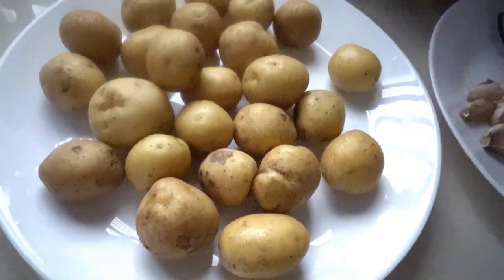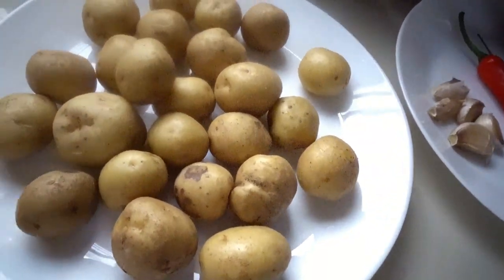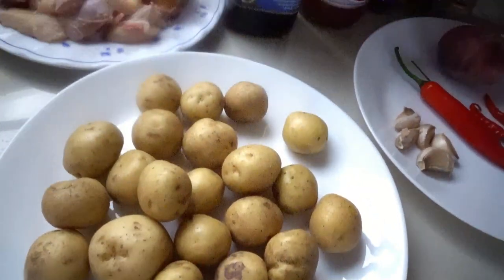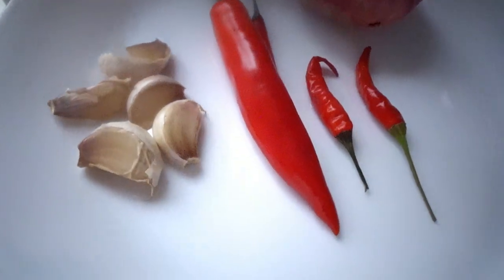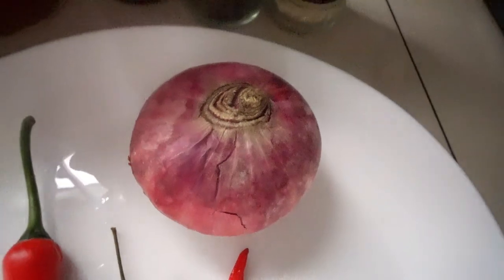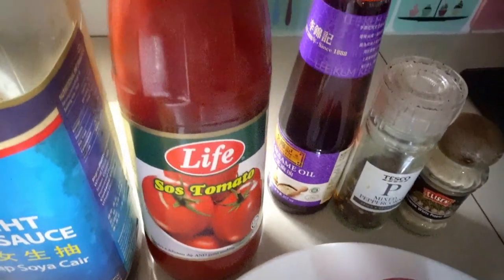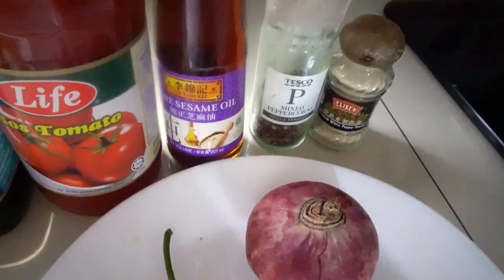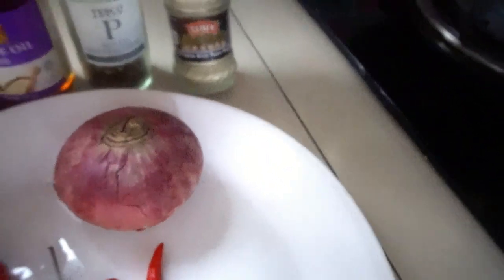This one is around 600 grams of baby potatoes and 500 grams of chicken. Five cloves of garlic, one piece of big chili, and three small chilies — it's a spicy one. One red onion, light soy sauce, tomato sauce, and sesame oil.